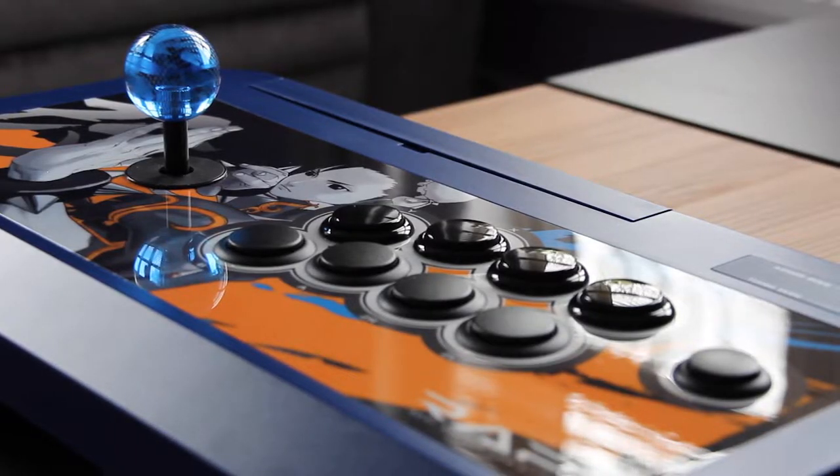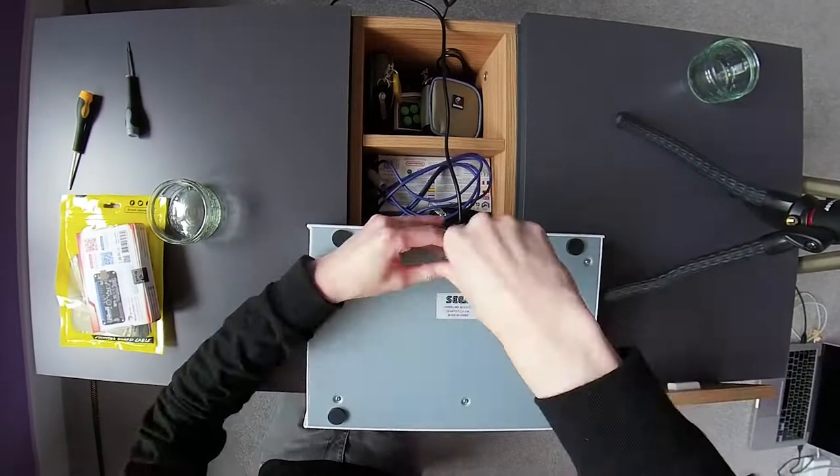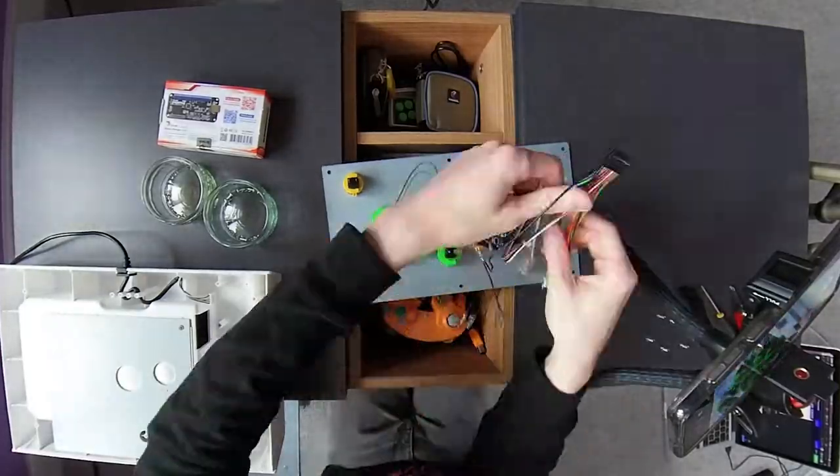Arcade sticks in general are very easy to modify, but this, more than any other that I have owned, is incredibly easy to take apart. Once Sega have got your money, they don't care what you do with it, and after seeing the internals of this stick, it's like they're inviting you to modify it.